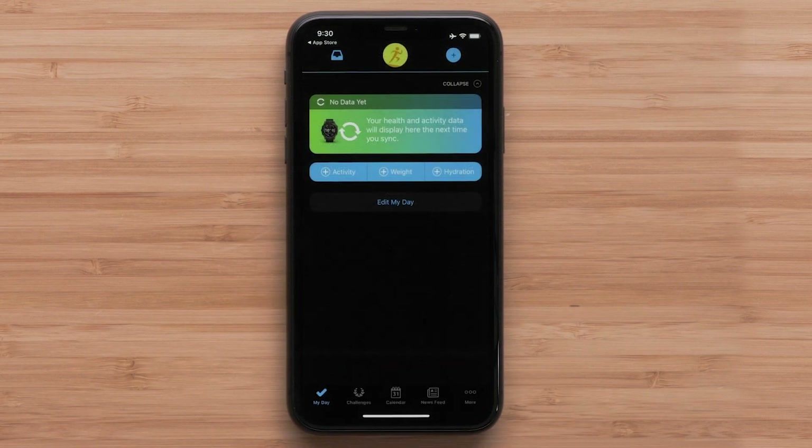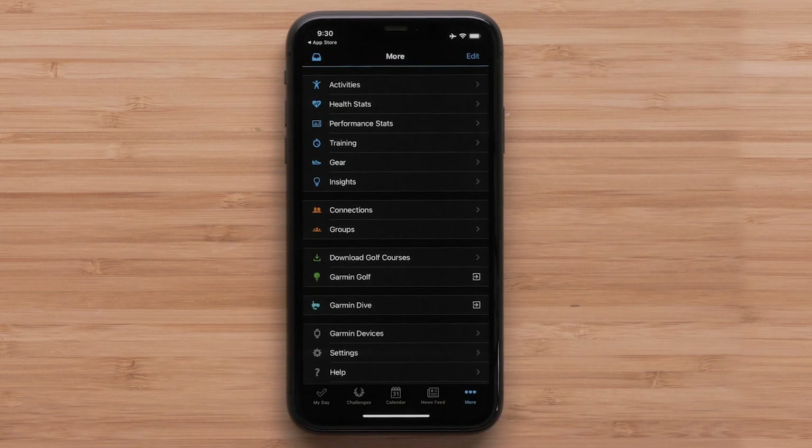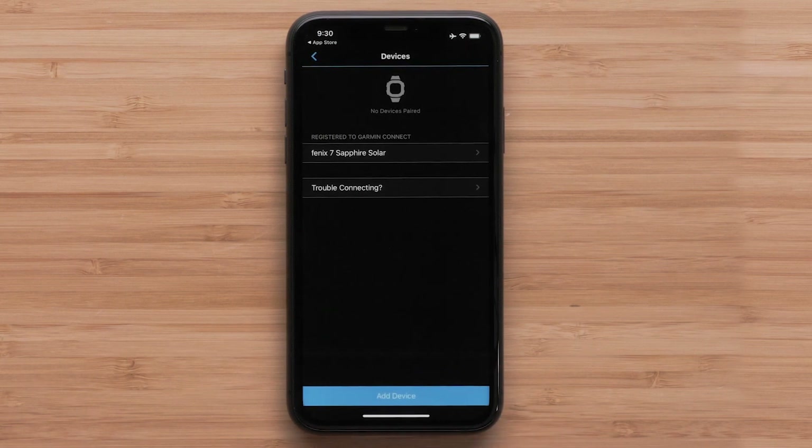For customers already signed in to their Garmin Connect account and using an Apple device, press More on the bottom right to open Settings. Android customers will select the Menu icon in the top left. Once in Settings, select Garmin Devices, followed by Add Device.